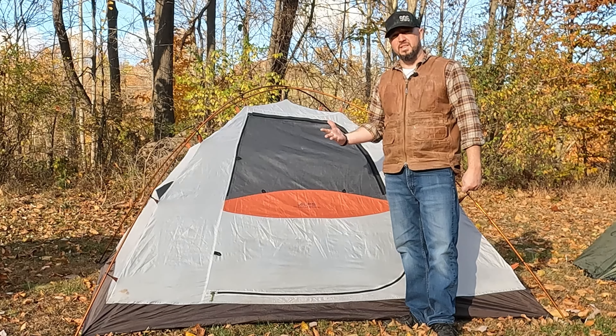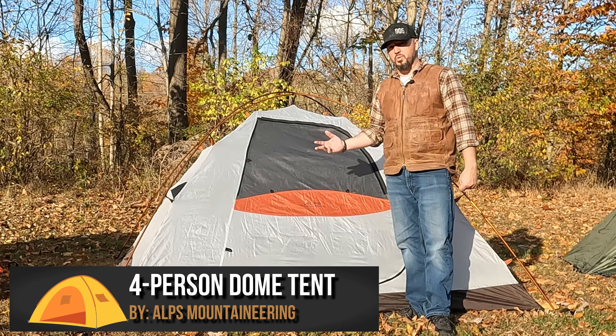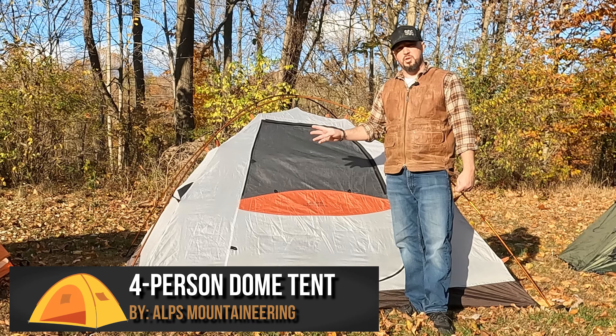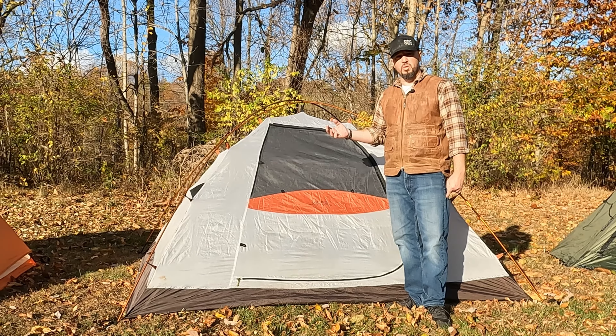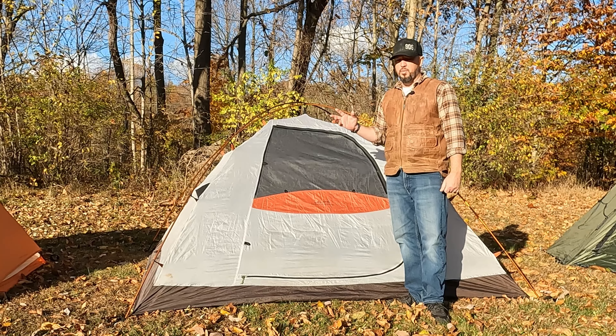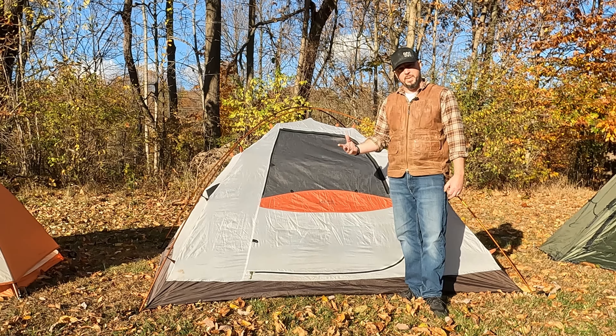Next up is another dome style tent, but this time a four-person tent — tons more room, really comfortable for two people. Three people is starting to get close to one another. Four is basically all four fitting in there, but with very limited space for gear.